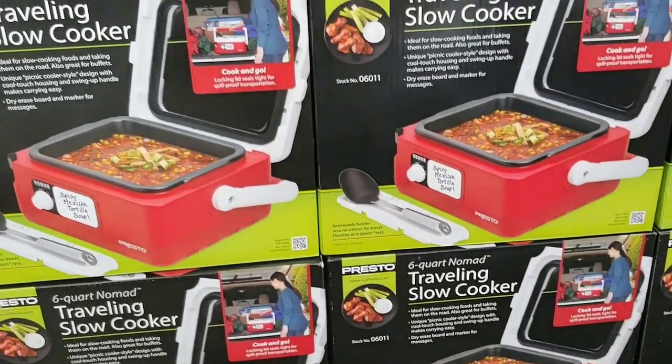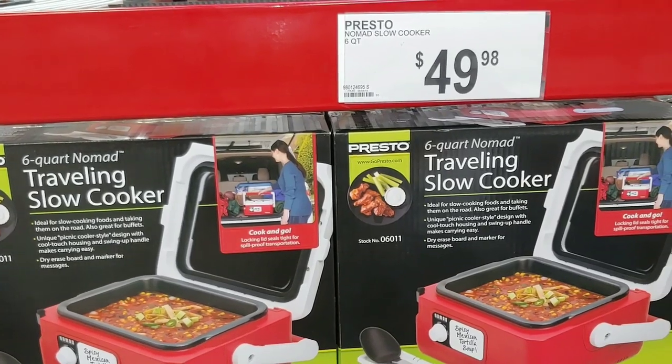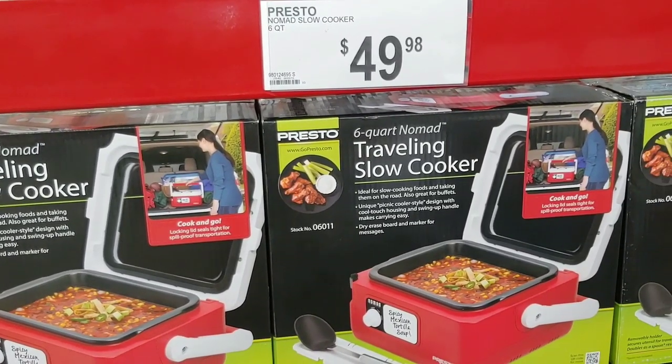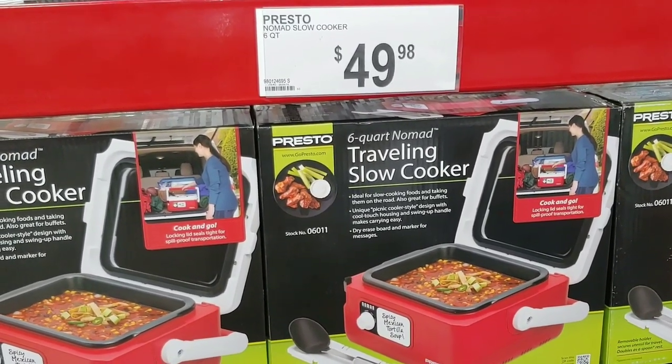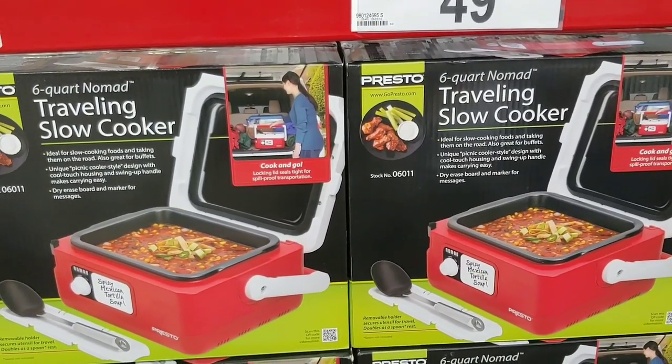I've been watching this type of item for a very long time and the price is just a little above what I'm looking for. But trust me — if you've got a large area, a large group, and you want to be able to be on the move, cook and go, this is the one.